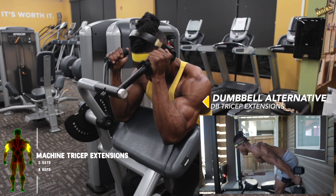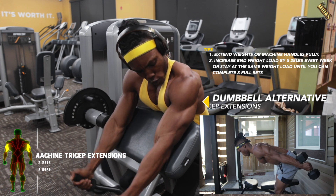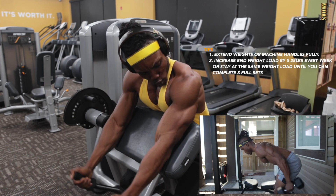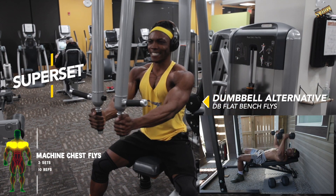The next one is a tricep workout — the tricep extension machine, or you could do a dumbbell tricep leaning extension. Choose whichever one you want, make sure you're getting that full extension and getting those tricep heads worked.